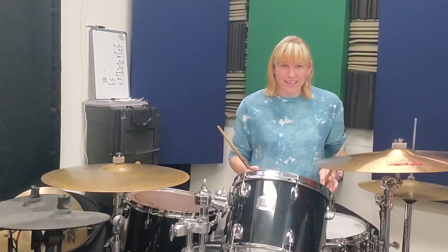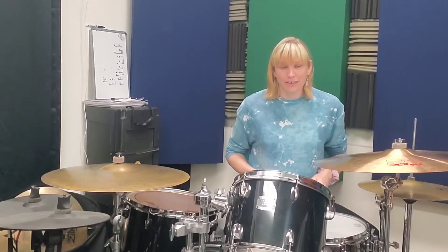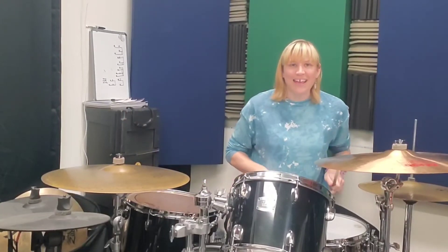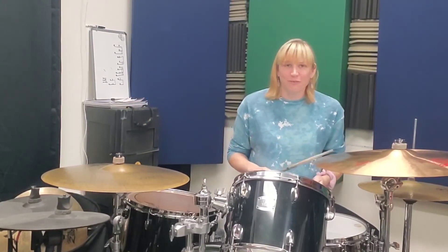So all together nice and slow: one and a two and three e and a four and one. One and a two and three e and a four and one.